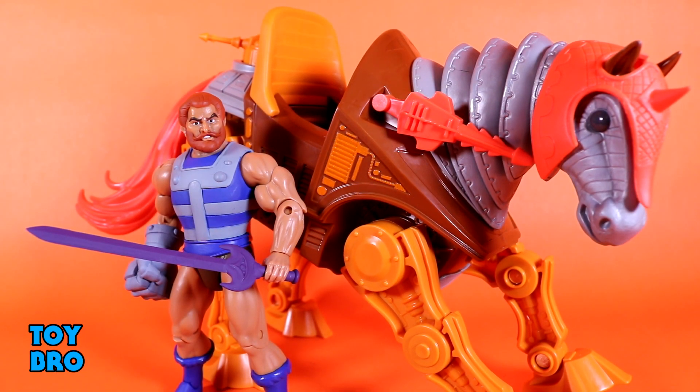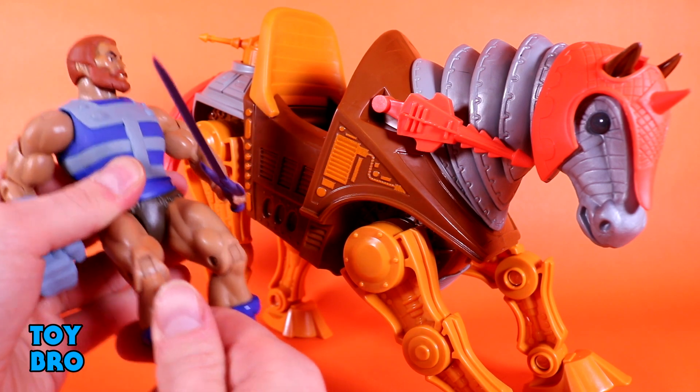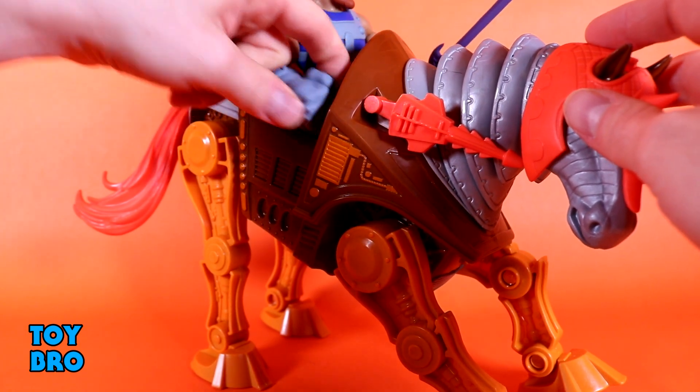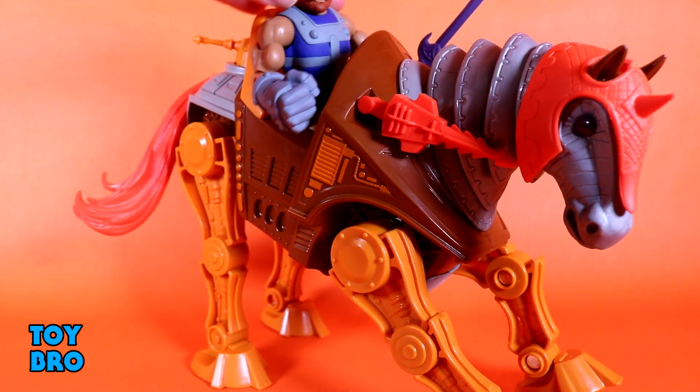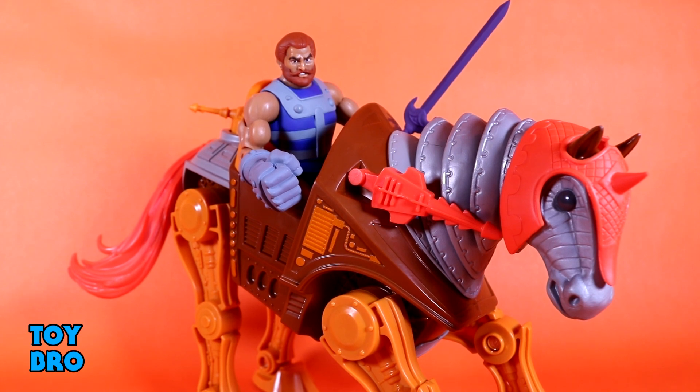Just like with She-Ra on Swift Wind, I wanted to see if Fisto can fit onto Stridor — and of course we know he can. I just wanted to show it and give you an idea of what he looks like. You do have to bend his legs a bit, and I always thought it was kind of weird putting figures in there, but he definitely sits inside pretty well and looks pretty cool. This MOTU Classics Stridor isn't necessarily Filmation-y and is frankly just a repainted Night Stalker, but Fisto looks cool in there.